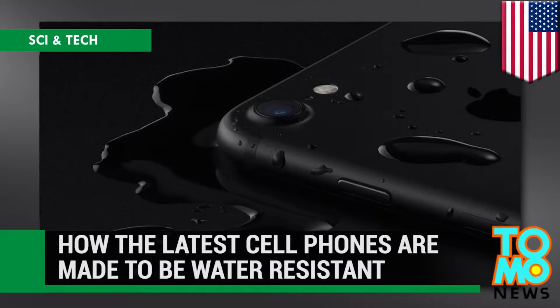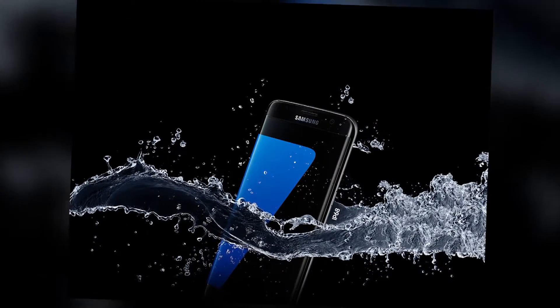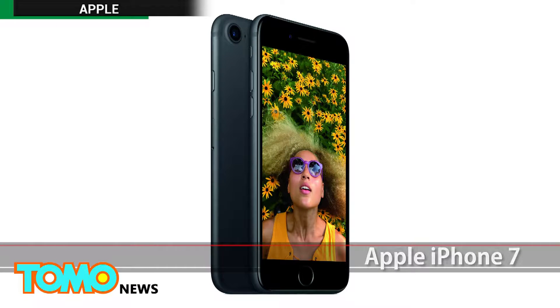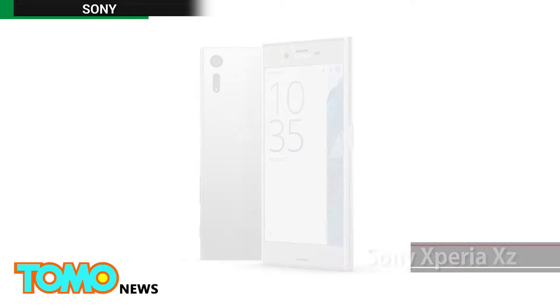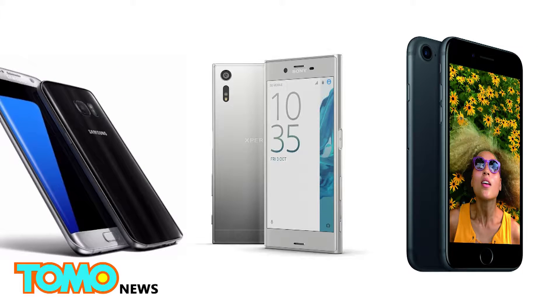How the latest cell phones achieve water-resistancy. Samsung, Apple, and Sony all boast a water-resistant feature on their new phones. The phones Samsung's Galaxy S7, Apple iPhone 7, and Sony's Xperia XZ are all designed with similar tricks to prevent water from damaging their electronic interiors.